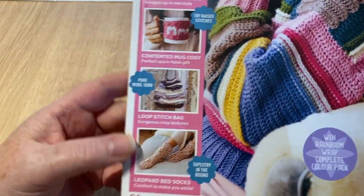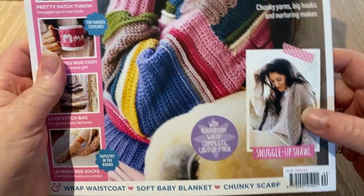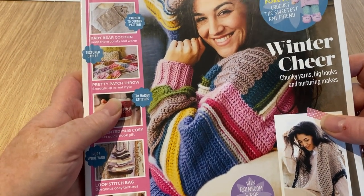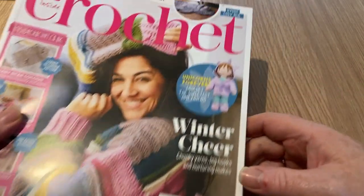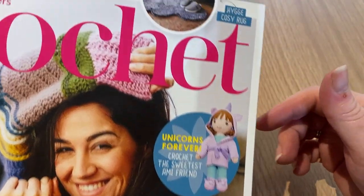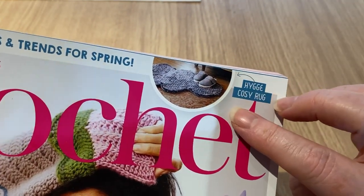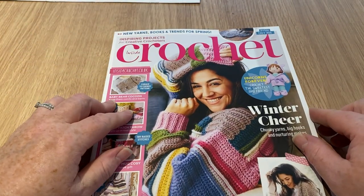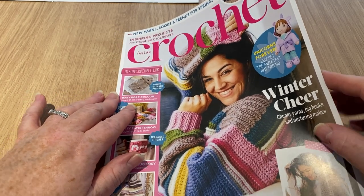A baby bear cocoon, pretty patch throw, contented mug cozy, a loop stitch bag — which looks a bit messy for me — leopard bed socks, snuggle up shawl, winter cheer chunky yarns, big hooks and nurturing makes, and unicorns forever — which is basically a child with a horn on its head, not the usual kind of unicorn I'm used to seeing.